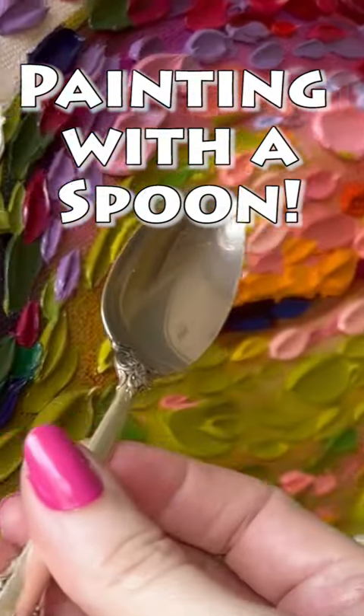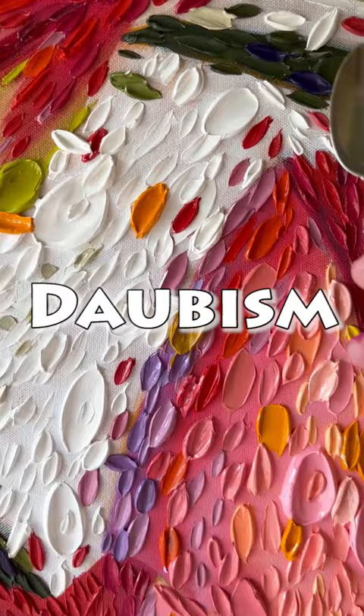Painting with a spoon. The technique that you see here is called Daobism — the thick slabs of oil paint applied with palette knives and with spoons.